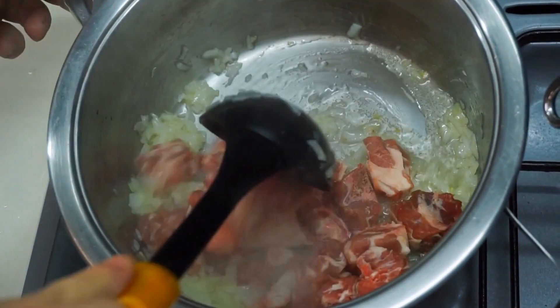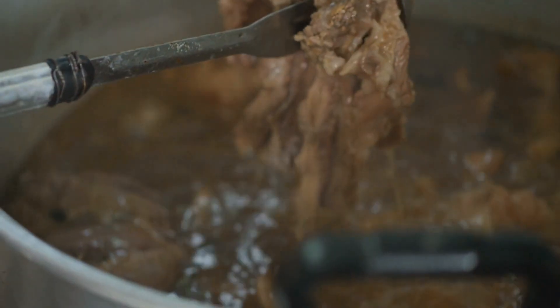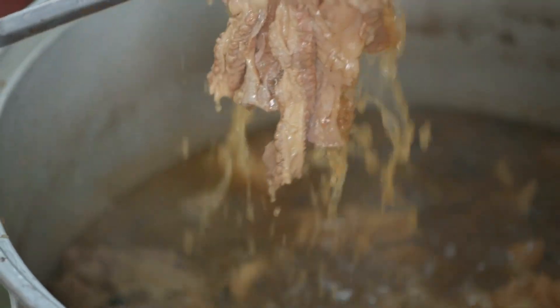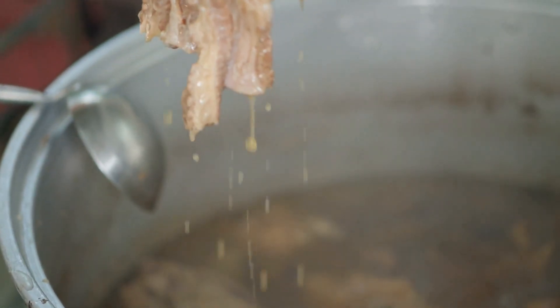Otherwise, due to the pressure inside, the meat may jump out of the pot and cause unwanted accidents. There is no doubt that you will make great tastes from your master's hands, my chef. Good luck to you already!